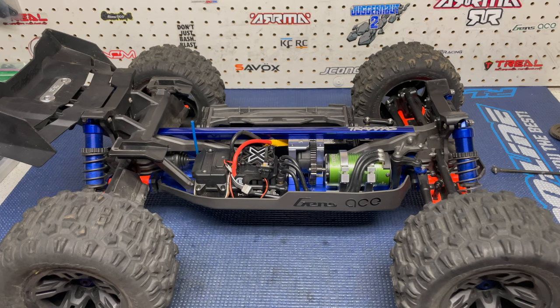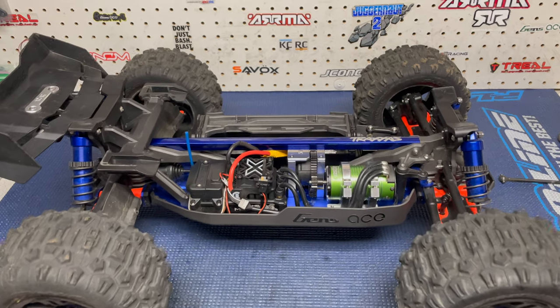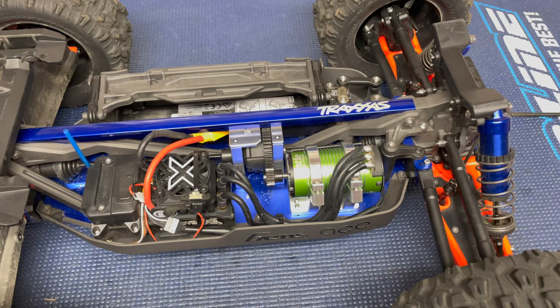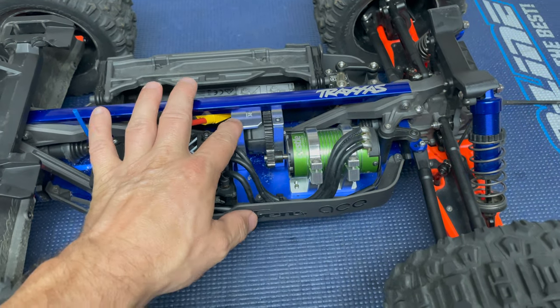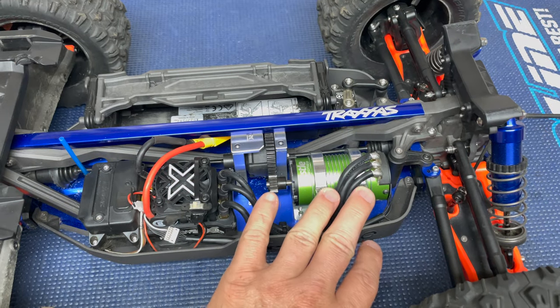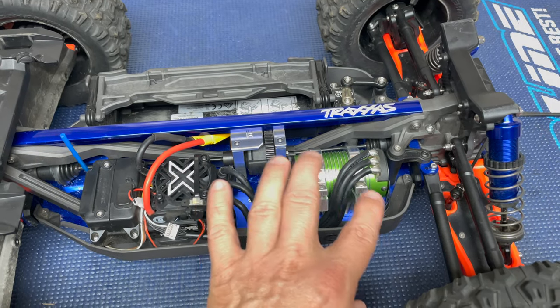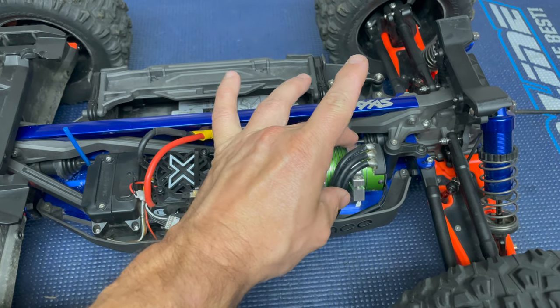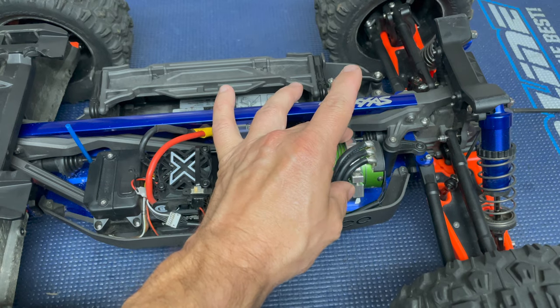Since doing the ring and pinions, I have also upgraded the motor mount. I now have the KCRC motor mount and diff housing. The diff housing is completely different, and the motor mount is completely different. I like this motor mount because the way it holds the motor is with two clamps that clamp down in the center of the motor, so your motor is very, very supported.